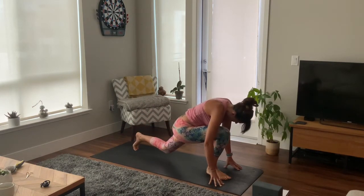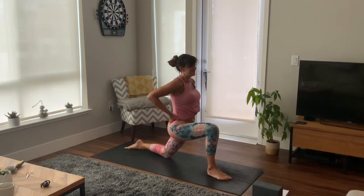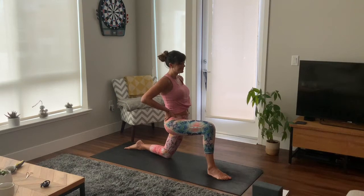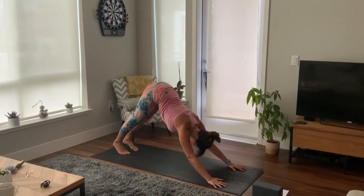Bring your right foot forward and lower your left knee down — low lunge. Bring your hands to your hips and just press your pelvis forward, tuck your tailbone under, feel the stretch in your left hip flexor. Really tucking that tailbone under to feel that stretch. It helps to put your hands on your hips here to really guide those hips forward. Soft breaths here. Hands to the mat, step back, downward facing dog.